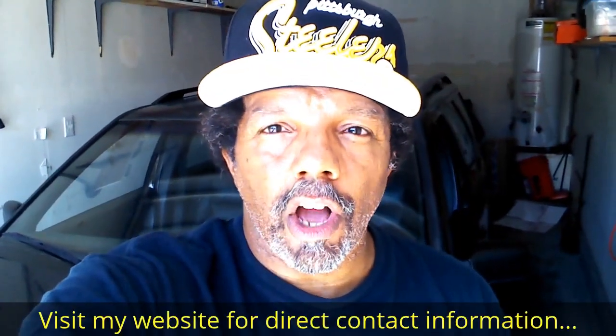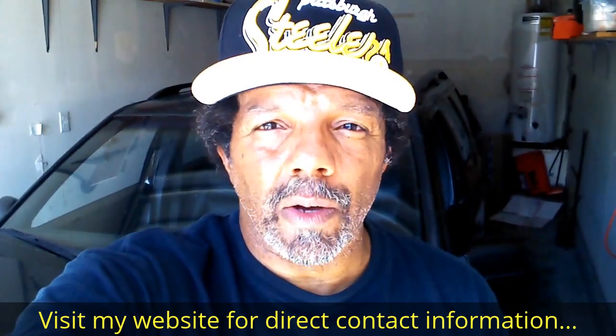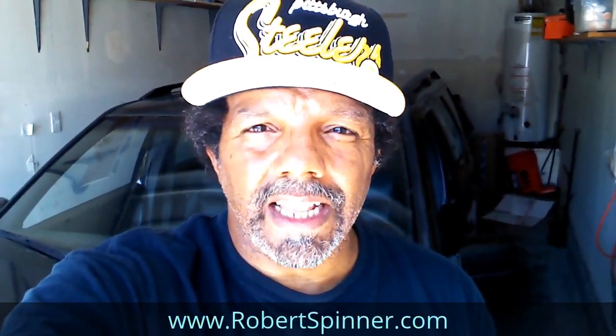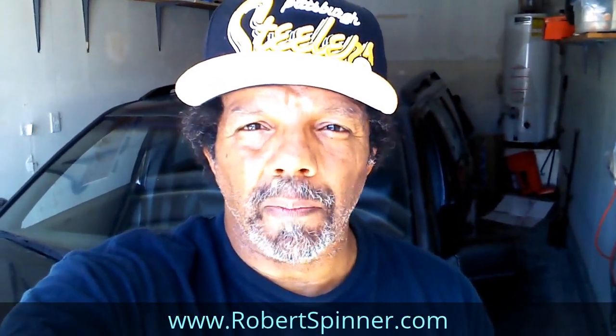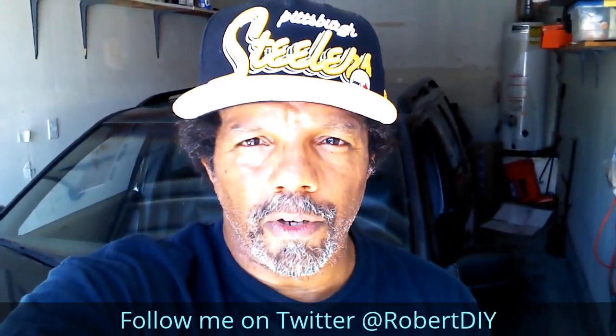Hi, my name is Robert. Please read the comments in the About section of this video — it has valuable information and updates. My YouTube channel has a disclaimer video that I encourage you to watch. Please like, share, and subscribe. I hope you find what you're looking for. Thank you very much for watching.